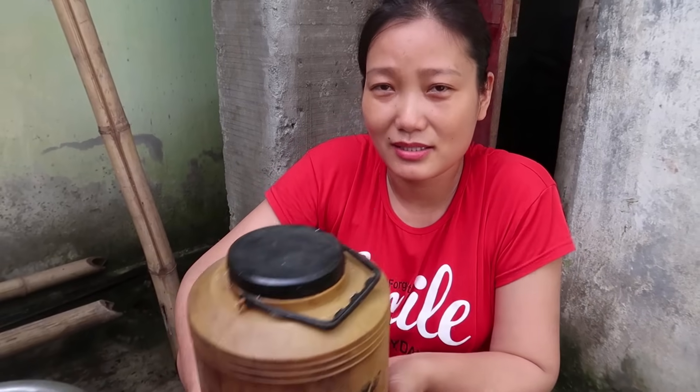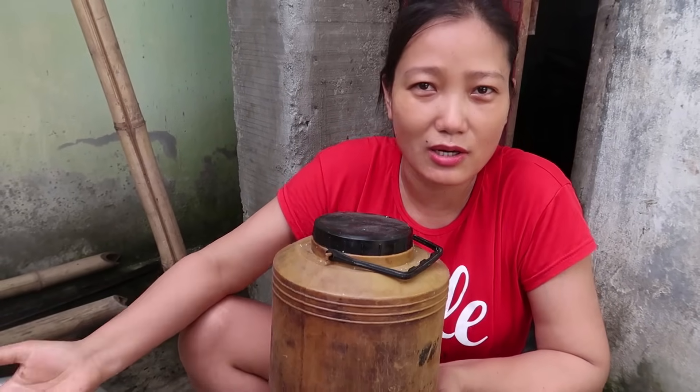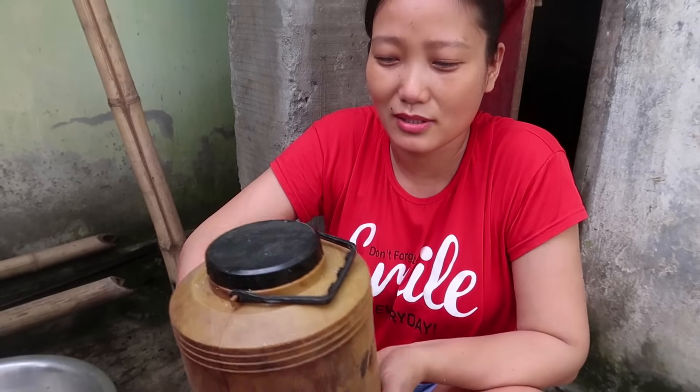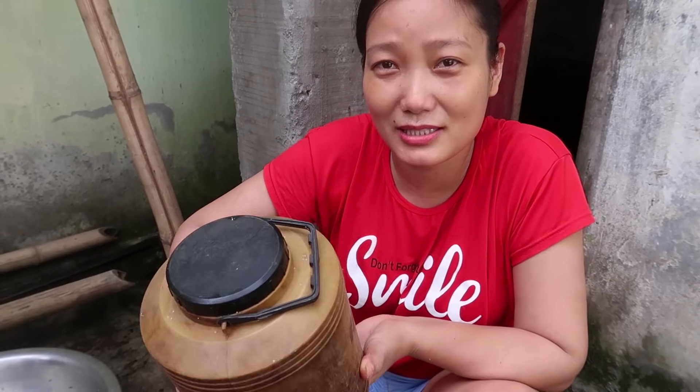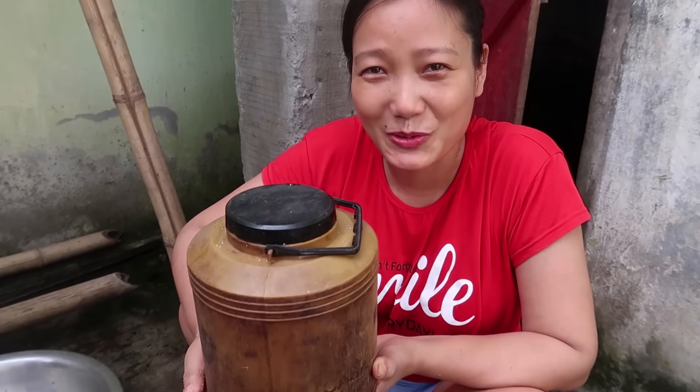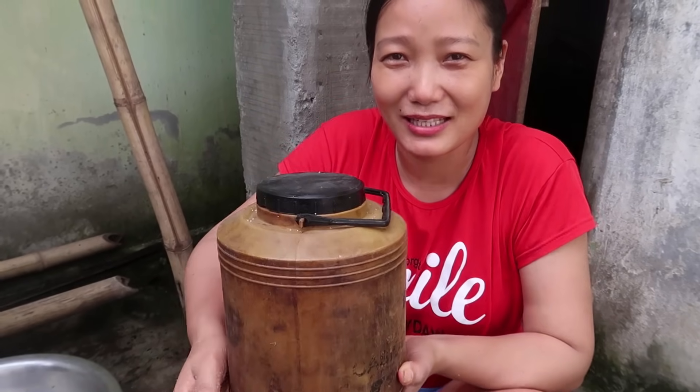As I said, this is the way we do the fermentation. Everyone has their own style of making fermentation, so this is how we do it as many of you were asking. Today I've done this dry fish fermentation — after three months I will show you.